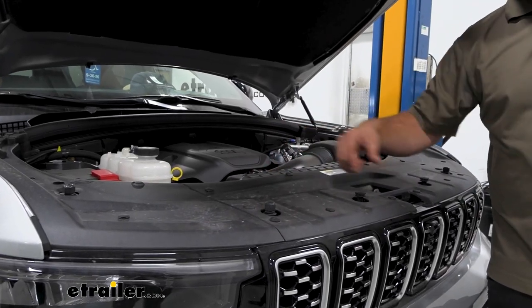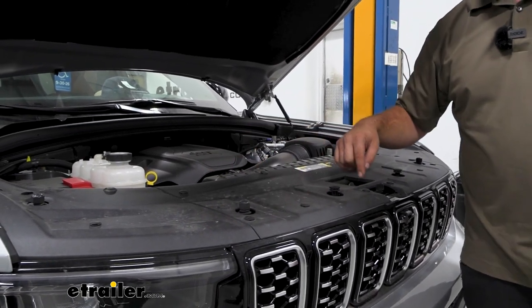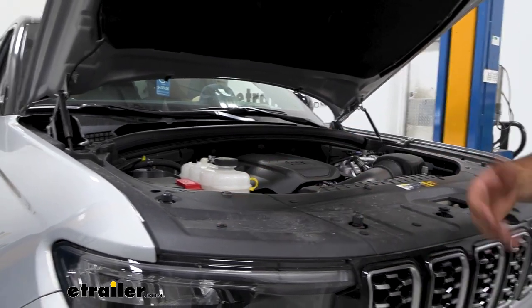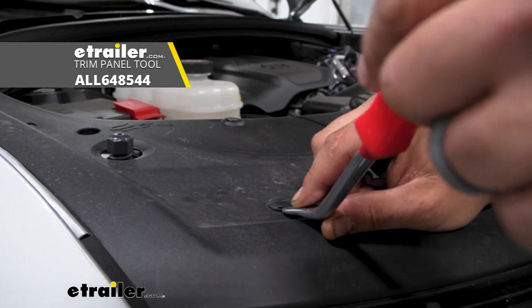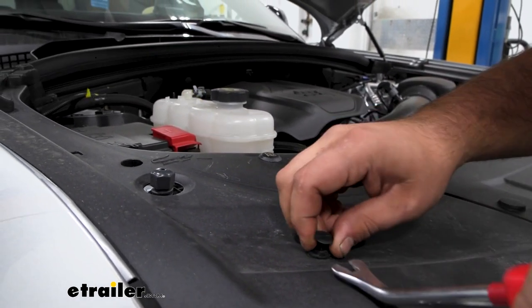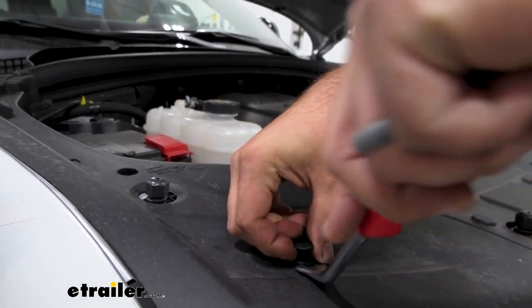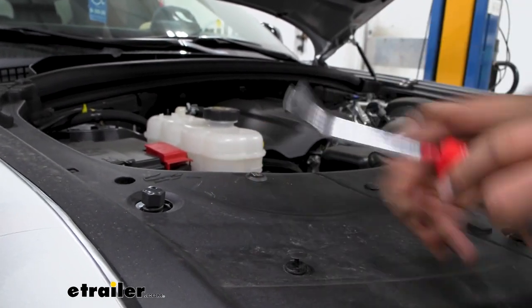This plastic radiator shroud needs to come off and we have six plastic push pins on each side. To get these popped off, you'll see the groove there and you're just going to want to use a trim tool or a flathead screwdriver to pry the center up. Once you have that center up you can generally pull them out. If it separates, no big deal, but you'll need to pry underneath the bottom to get the whole plug out.